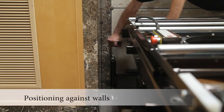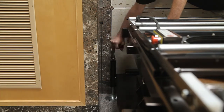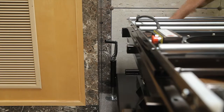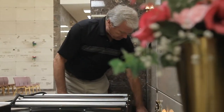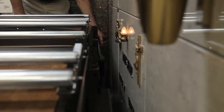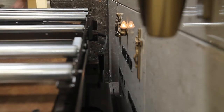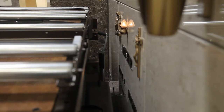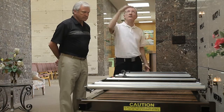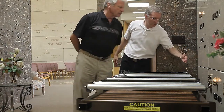This lift is unique in that it can be positioned with the end or the side against the crypt face. It is important to understand the safe clearances to the crypt face in each orientation. Position the lift and the outrigger foot as close to the crypt face as possible while still avoiding damage to that face. The safety manual describes these orientations and the proper clearances in more detail.